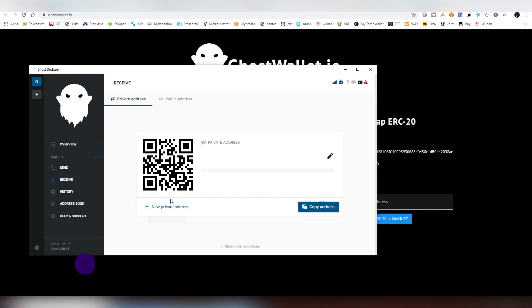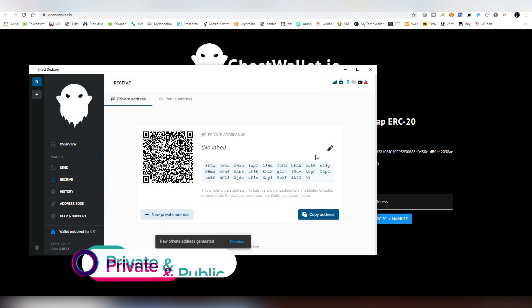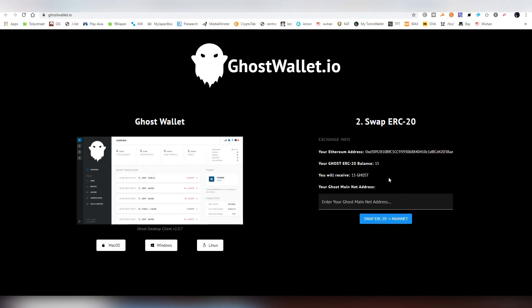After you have downloaded it, you open it up and go into the receive tab — you need an address here. We're going to be creating a new private address. I'm going to enter my password to unlock my wallet, copy this address, and then go back to this page to enter that Ghost mainnet address here. It shows us how much GHOST we actually have on the Ethereum network.